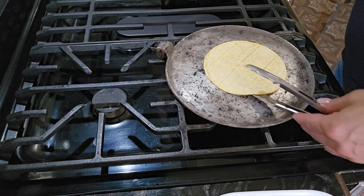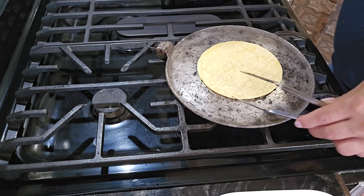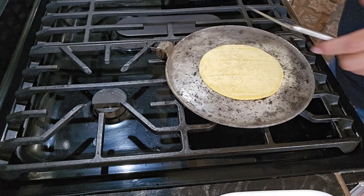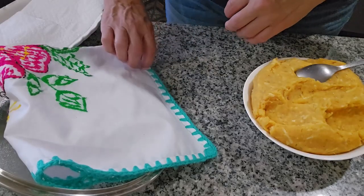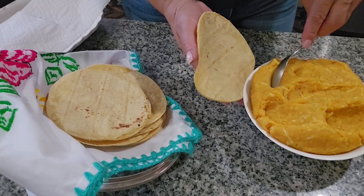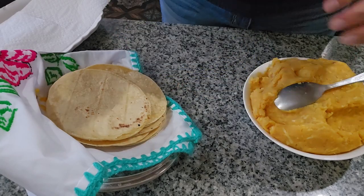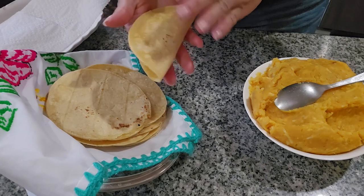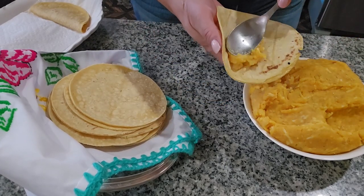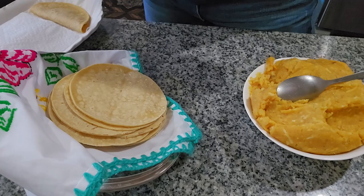We start by warming up the tortillas, because if we don't do this, when we start putting the potato between the tortilla, the tortilla is going to break. Now I'm going to start making the tacos — I have my warm tortillas and my potato filling. Always taste it for salt; if you want it more salty, you can always add more. I make a batch first and then I start frying them.